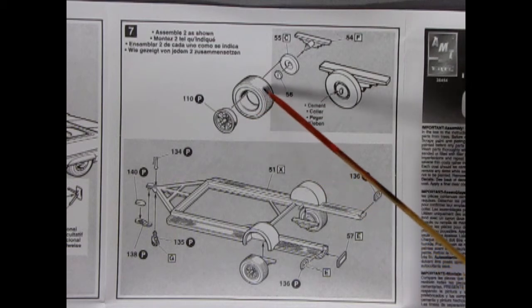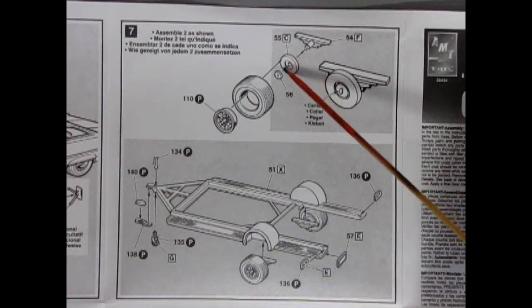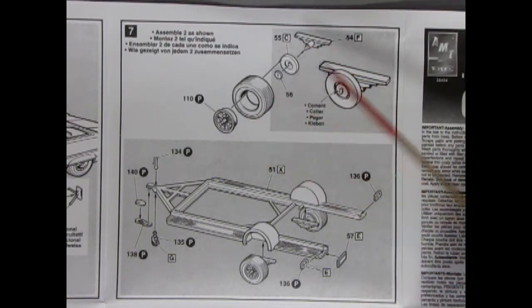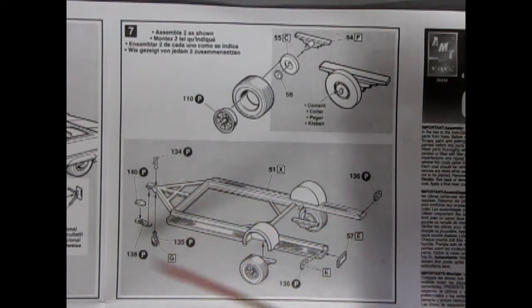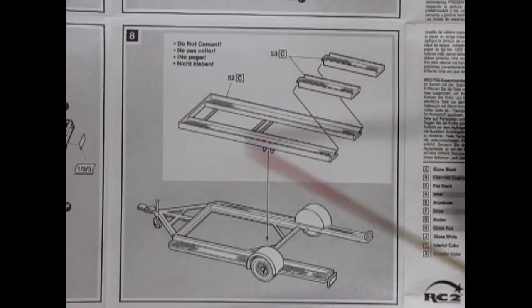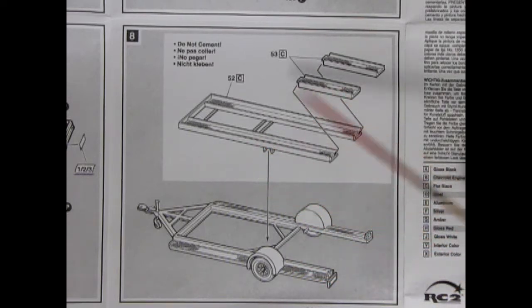So you've got your wheels, your tires, and then this lock as well as the wheel back and springs — that goes together first and then the wheels pop on. Then the frame for our trailer with all the license plates, rear taillights, the hitch and the wheel in the front. Finally you add in the ramps, and it says not to cement them so they must tilt up to get your car off.